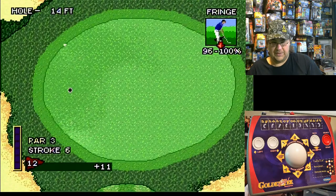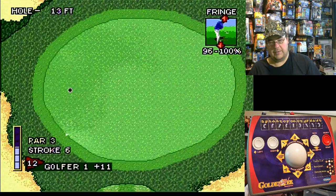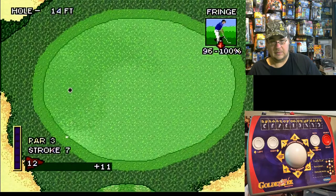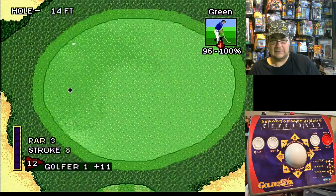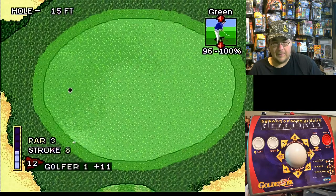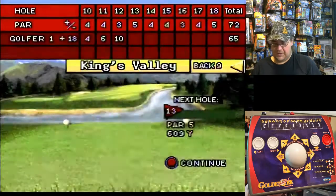I think I just ruined this hole. Now I'm playing pong with this. Terrible, terrible, terrible.